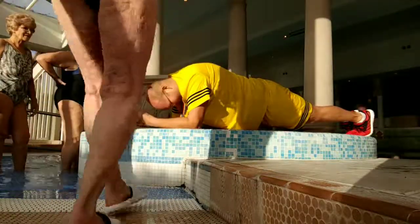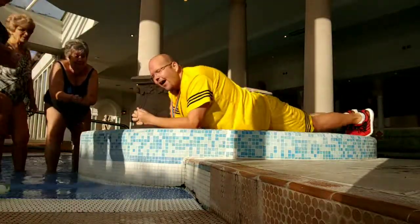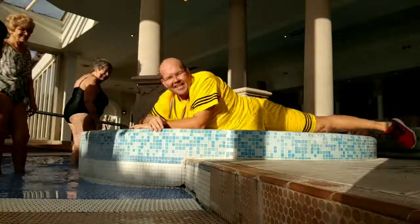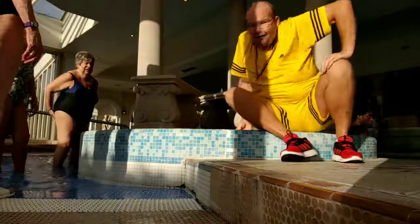Eight, seven, six, five, four, three, two, one. And they even pulled me down. There we go. So that was 25 seconds planking. Well done. We're now ready to start aqua.